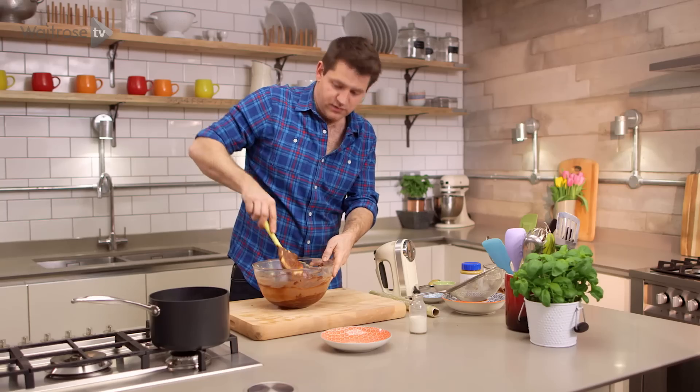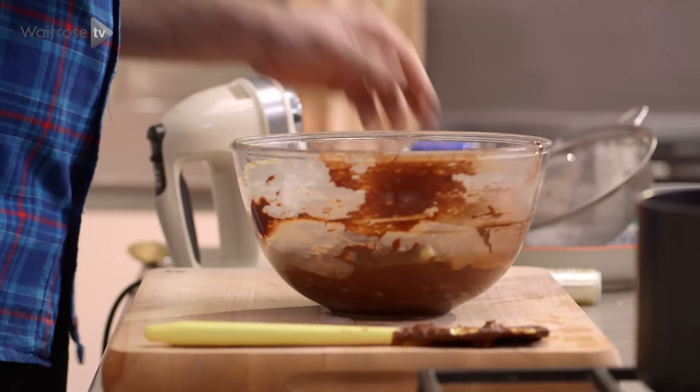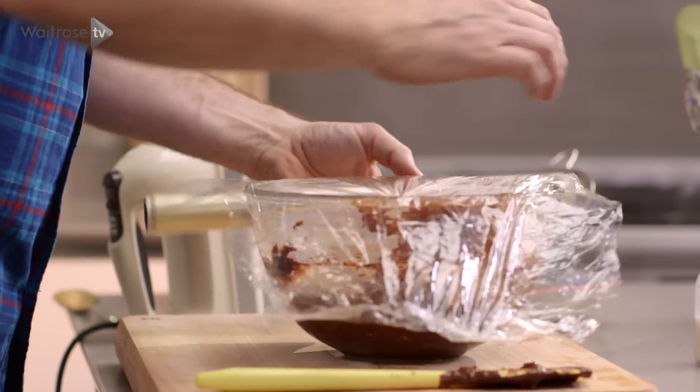So that is the cookie dough ready. But before I can roll it I just need to cover it in some cling film and chill it — either in a cool place for about an hour or in the fridge for half an hour, just until it firms up.